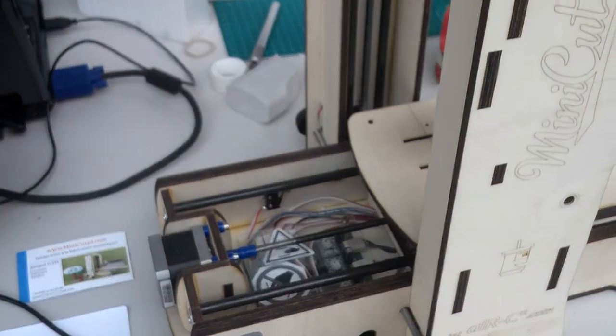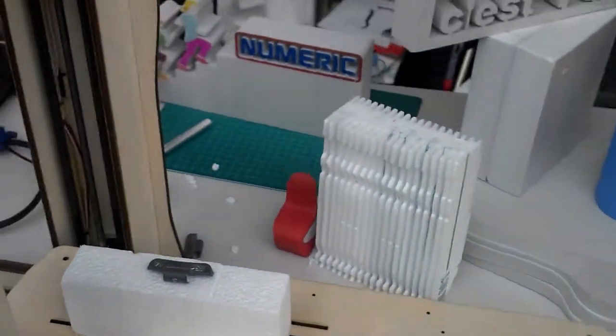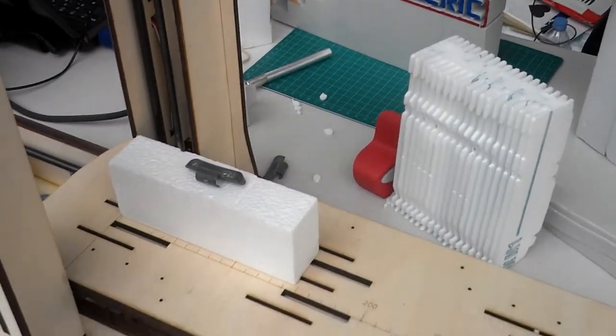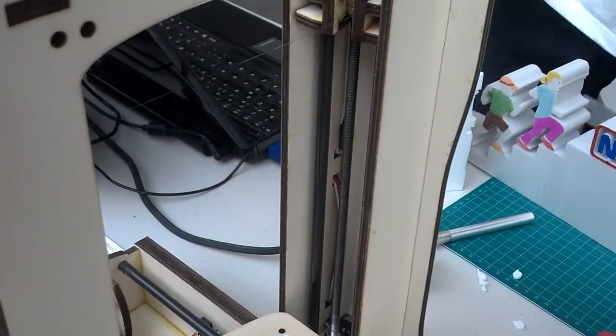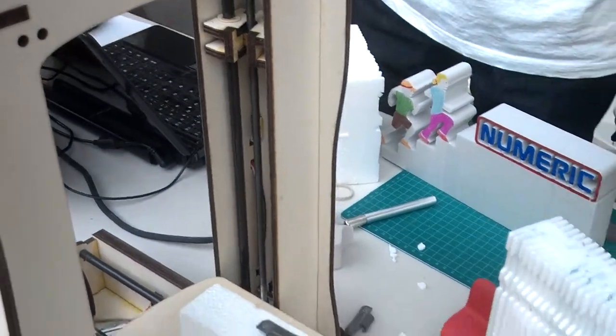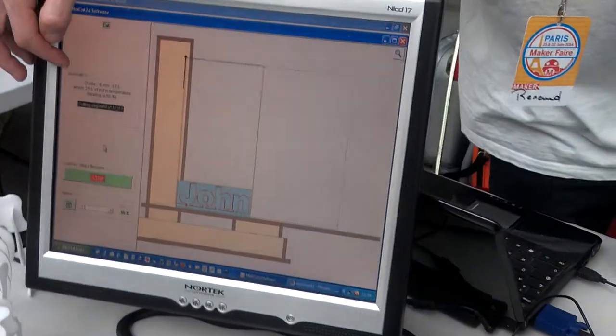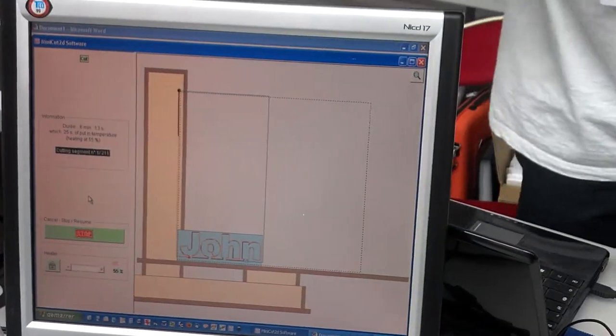And when the wire is hot, the movement begins. You can see the movement. So here it will be 6 minutes for the cut.